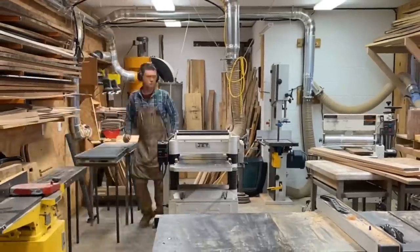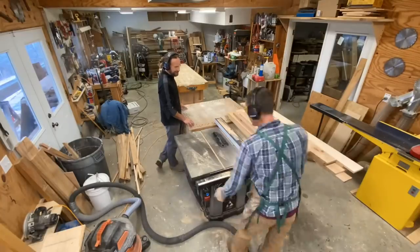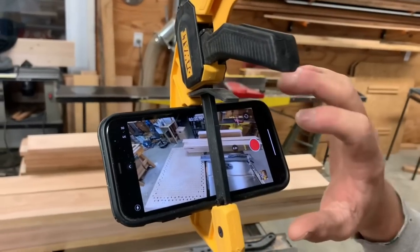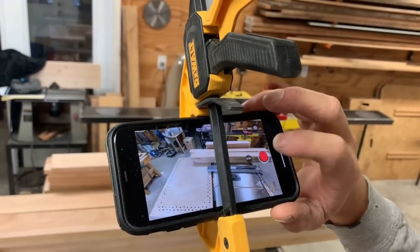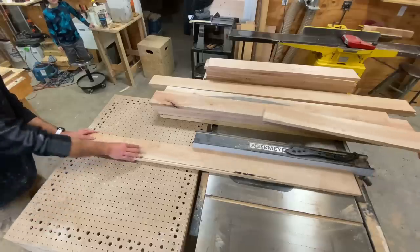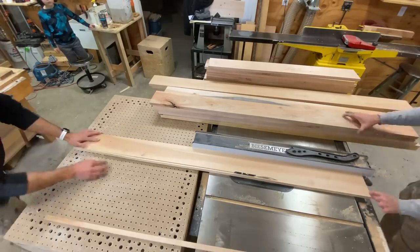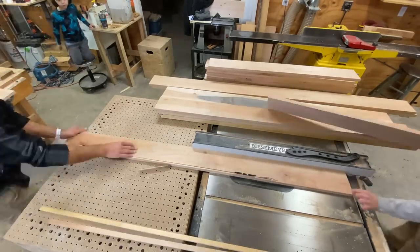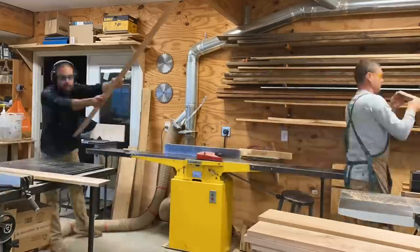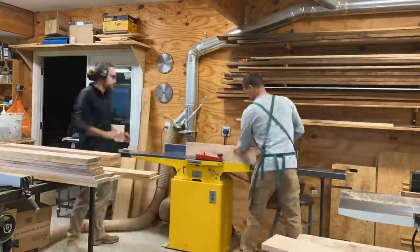I like making these window frames in my shop instead of on the job site. It makes things easier because I have all the tools at my disposal. I really enjoy making these window trims from rough stock - meaning one-inch-thick lumber. The reason I like it is because when I run everything through the jointer and the planer and straight edge, I end up with perfectly straight pieces of wood. I'm not picking through a pile of material from the lumber yard that's all crooked and bent and bowed and twisted.